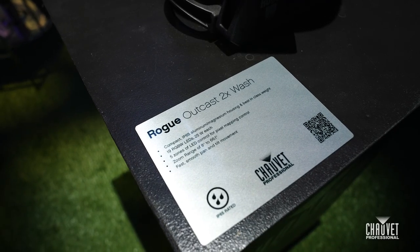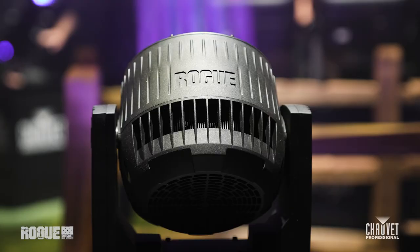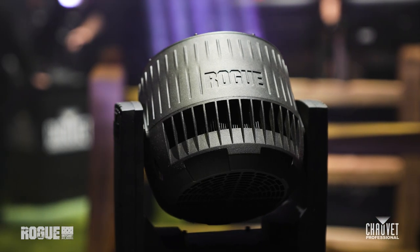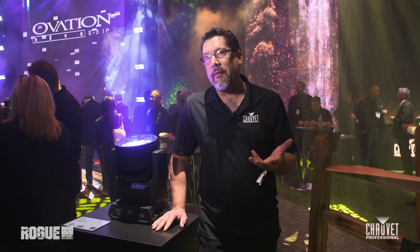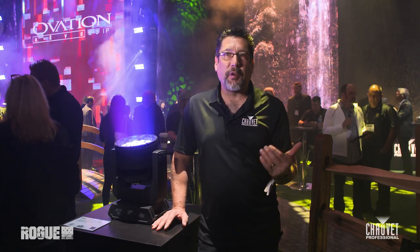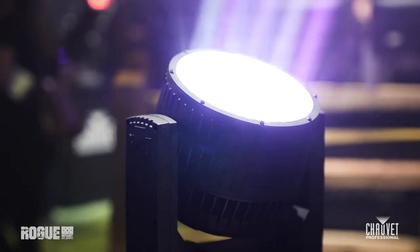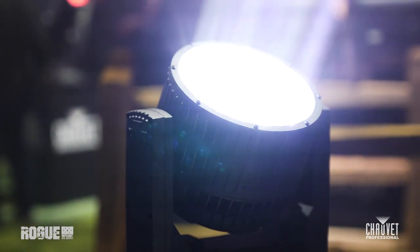Another popular fixture in the Rogue OutKast series is the Rogue OutKast 2X Wash. This fixture is actually only one pound heavier than the existing R2X Wash we already have on the market. It works with the same exact LEDs, fixture profiles, and size as that previous fixture, so mixing them inside of a rig is not a problem. And obviously, the advantage here is that it's IP65 rated.